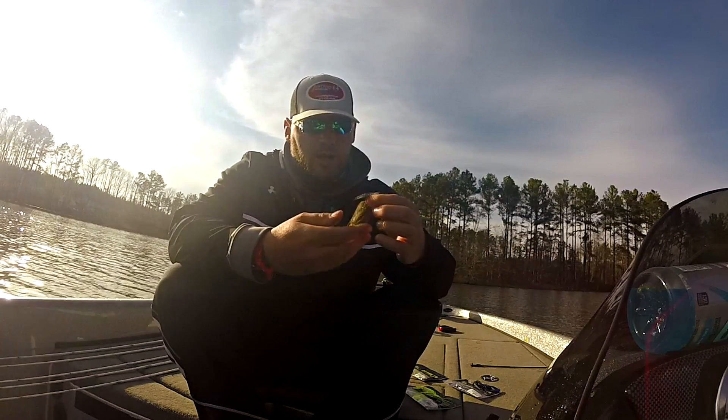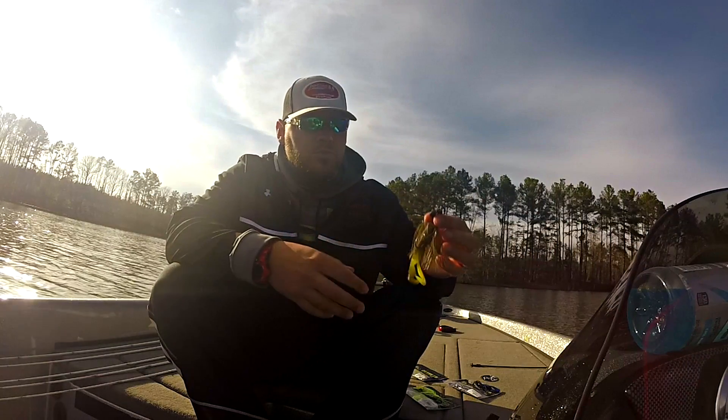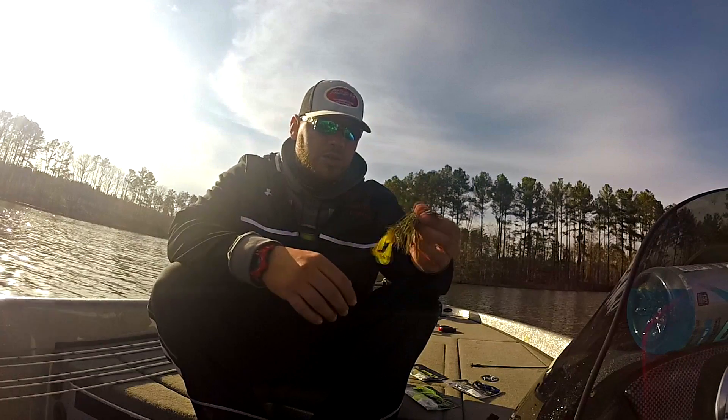Last but not least, the green pumpkin with chartreuse tip. I think this is going to be a killer around springtime — it's going to mimic those bluegills great around those grass beds, especially when those big fish are getting ready to spawn.